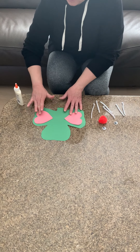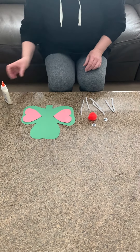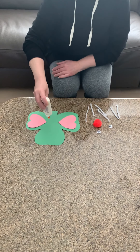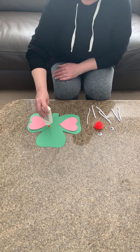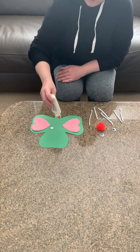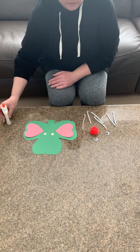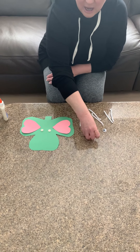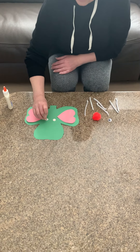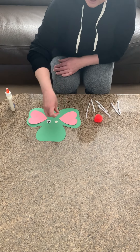Push it down and make sure it sticks. Now the next thing we're going to do is make two dots right by the ears — one, two — and then place the eyes on the glue and push them down.